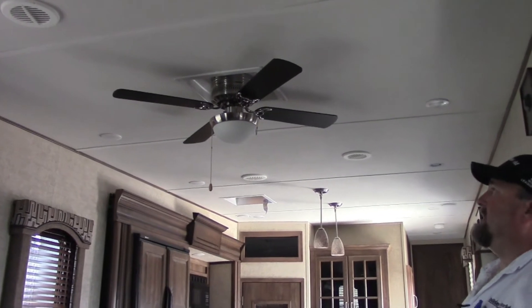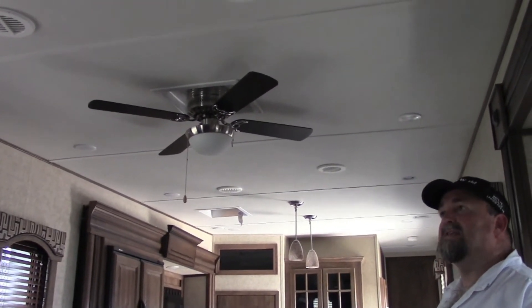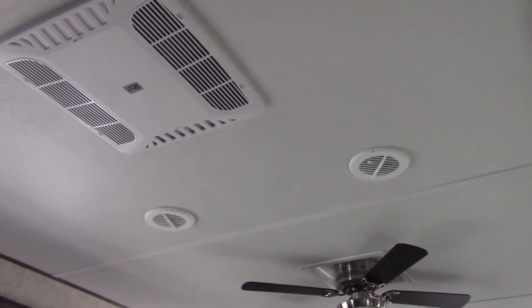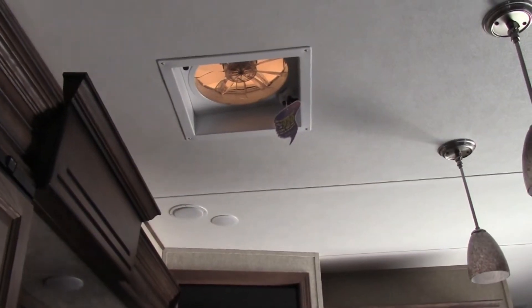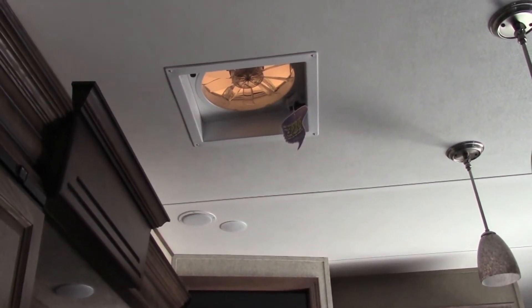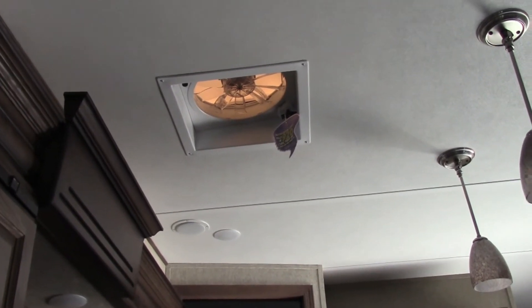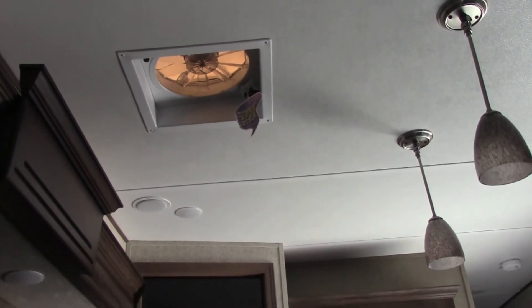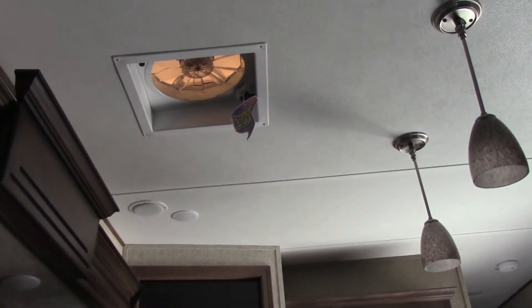You also get a ceiling fan which helps move the ducted air. We have two ACs — this is a 50-amp service with a 15,000 BTU air conditioner and a 13,500 BTU unit. We also have a three-speed fantastic fan up there — on a 70-degree day you can open that up with a few windows and it really moves the air, like one of those old attic fans.